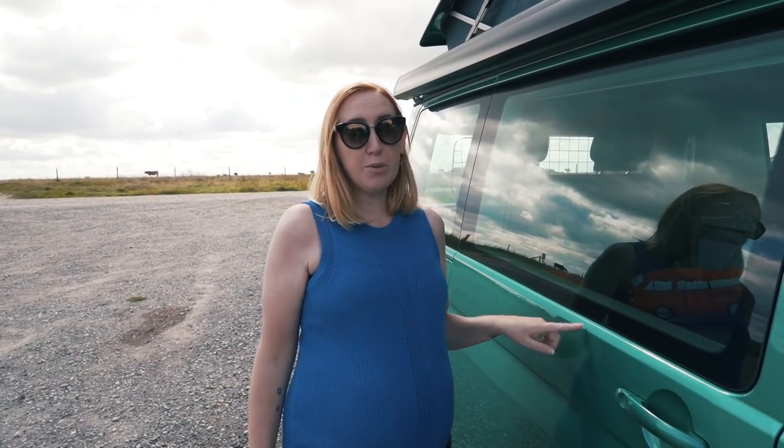We're here today on Salisbury Plain, which is where the army likes to play at war. It's a good job we've got a green van because it might be slightly camouflaged so we might not get mortared. This green van here is a T6.1 VW California Coast and we're going to take you around it.